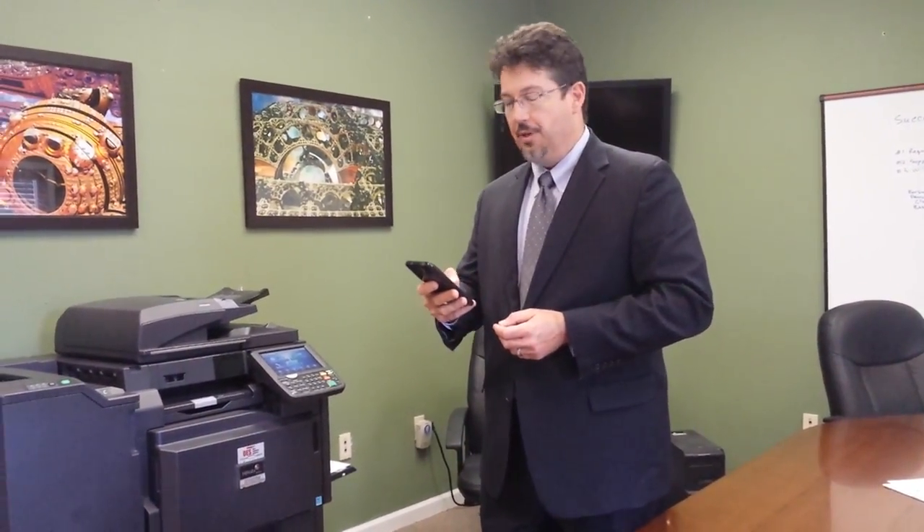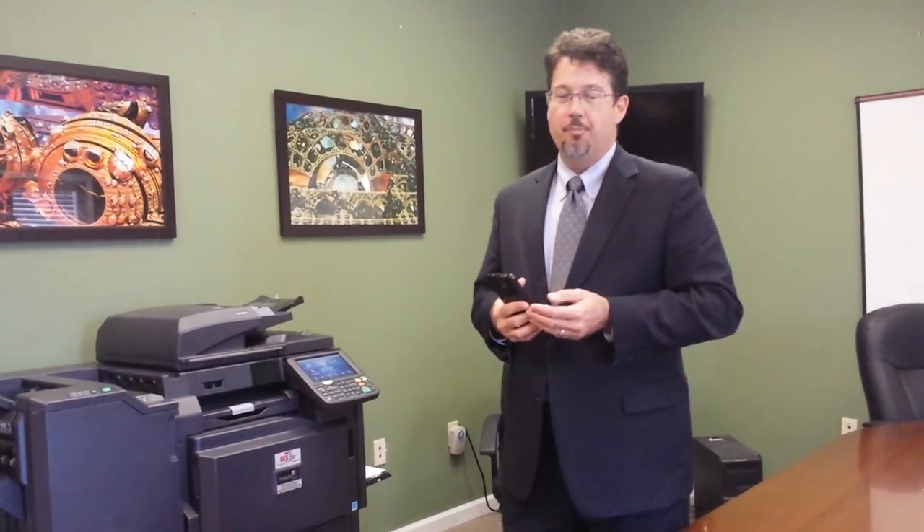Thanks for coming to take a look at the Kyocera Task Alpha system today. Before we get started, I want to talk about reliability, because it doesn't matter what the system will do if you can't get paper in it or out of it.